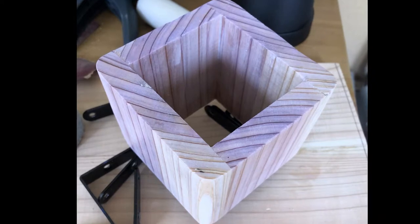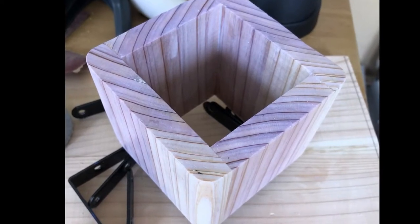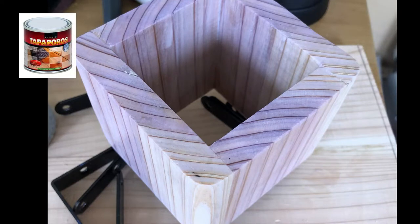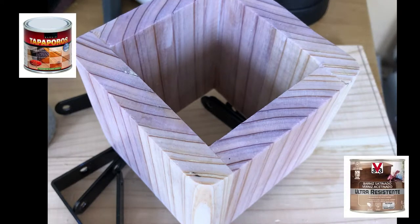Then came the finishing part, which actually took the longest in this project. I started off with one coat of sealer and then applied four coats of this V33 water-based satin varnish. I've put links in the description for all the materials I've used.